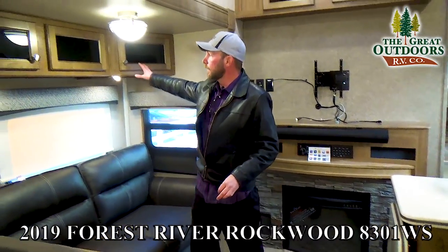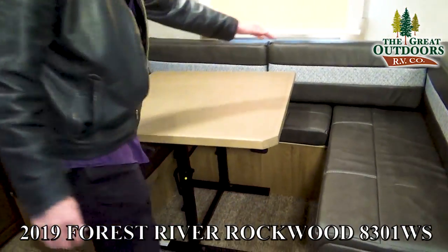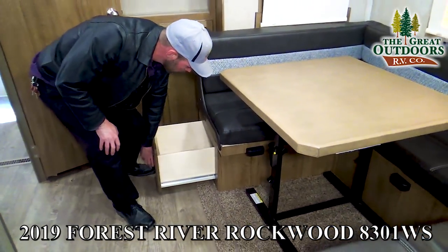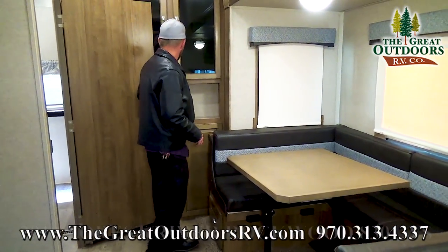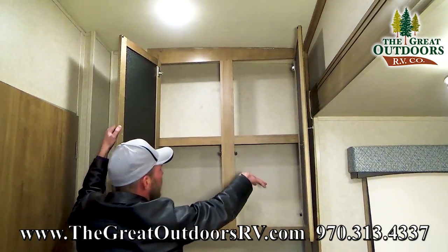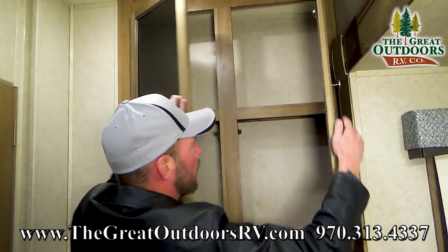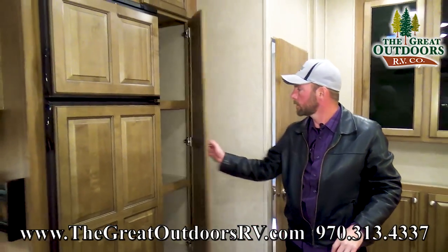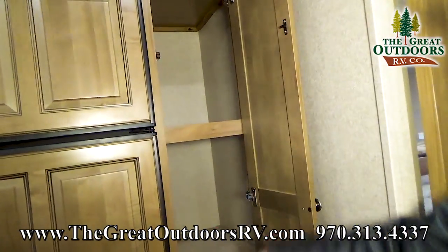There's nice overhead cabinetry in the slide out above the U-shaped dinette. The storage I pointed out outside is accessible from inside — there are drawers you can reach without lifting the cushions. The cabinetry throughout is screwed together, not stapled, which is a big deal when you're basically moving your house up and down the road.